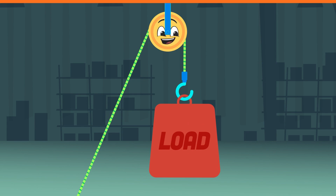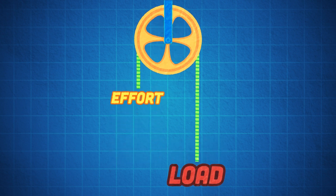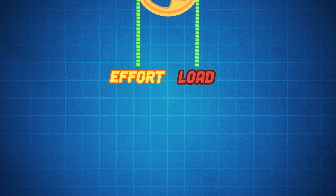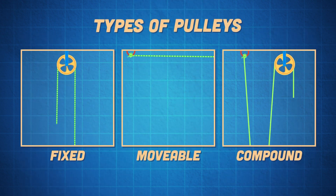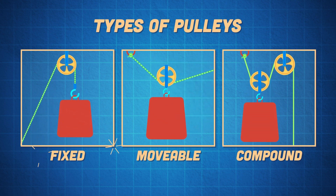lifts the load in this act. In a fixed pulley, the effort and the load must be at least equal in weight to hold. Here are three types of pulleys we will discover now. You just learned about the first one, the fixed pulley.